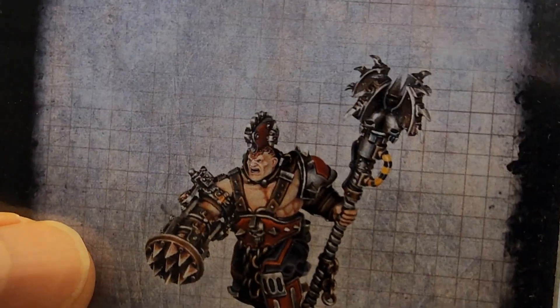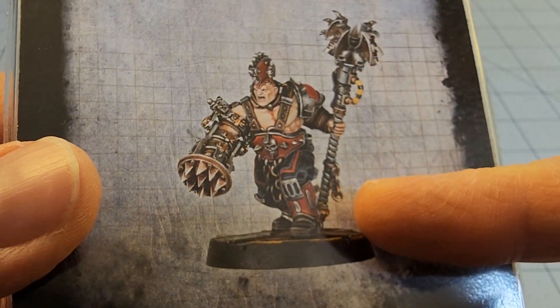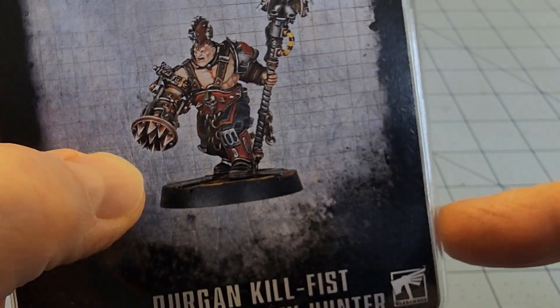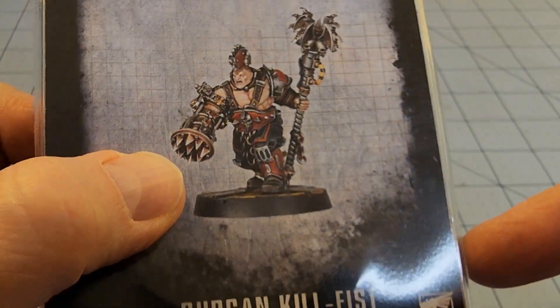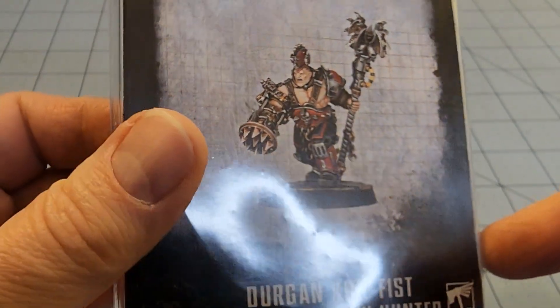Look at him — he's carrying like a four-prong bladed powered staff, with that metal mohawk as always. And look at his hand: he's like punching with a bear trap meat tenderizer thing. I think he's actually got a hand inside there; I don't think he's replaced it like a stump with that thing, but I could be wrong.